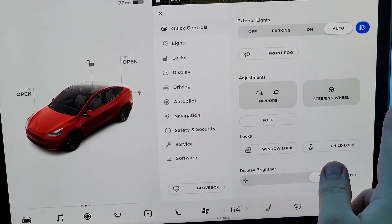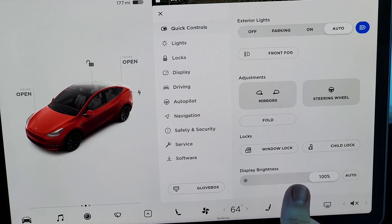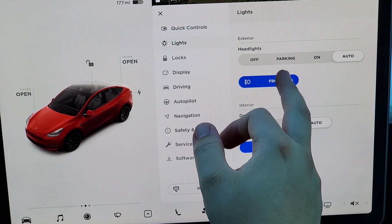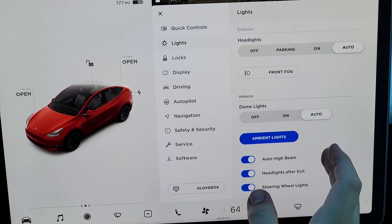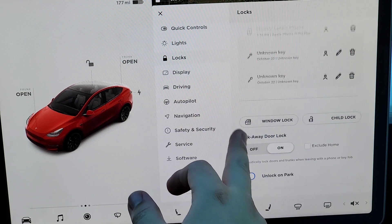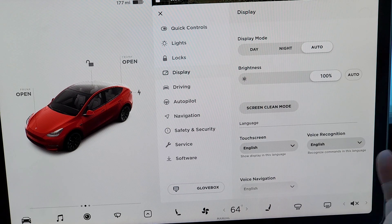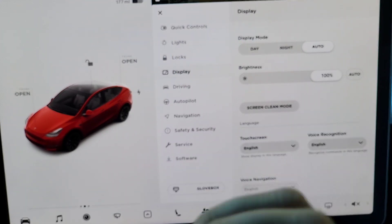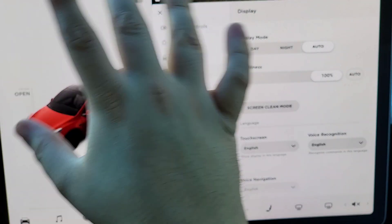From the settings menu I can adjust the mirrors and steering wheel, fold the mirrors, set window lock and child lock, and adjust the brightness of the screen. Over in lights I have auto, front fog lights I can turn on or off, dome lights on or off, and ambient lights on or off. The display mode is set to auto and brightness is set to 100% for the best video quality.